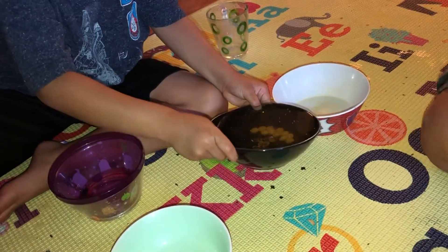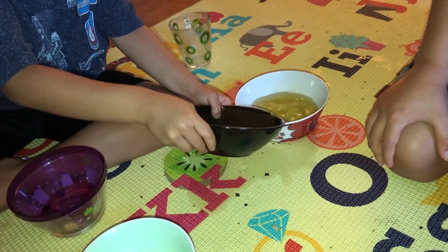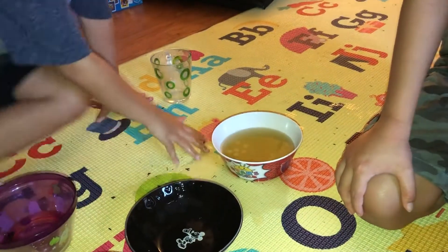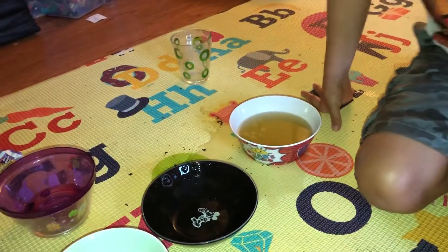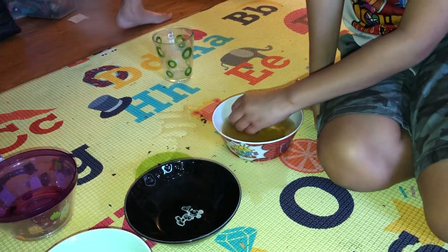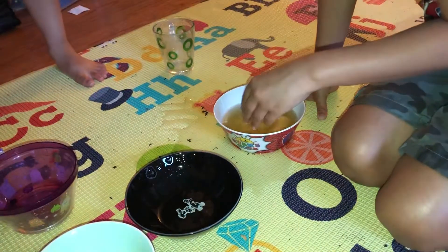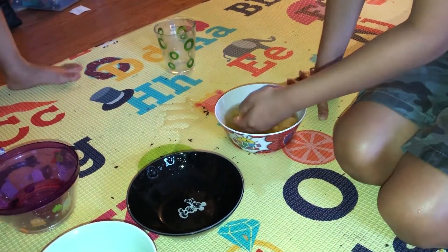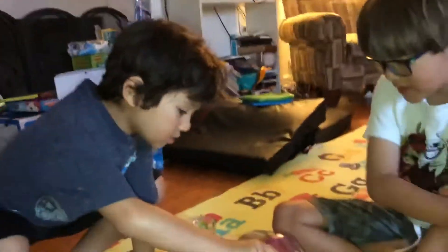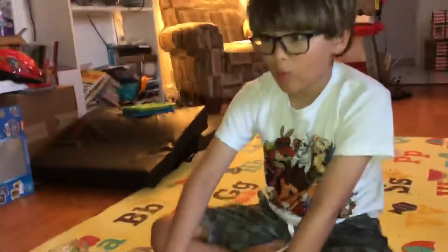Have you guys ever seen Ryan's Toy Review? It's a video about a kid named Ryan. They're yellow — they're all turning yellow. I think it's golden — oh, golden! They all turn yellow, that's kind of cool. We made golden Skittles! This is really cool — I didn't even know you could do this. Golden Skittles if they're in the water.